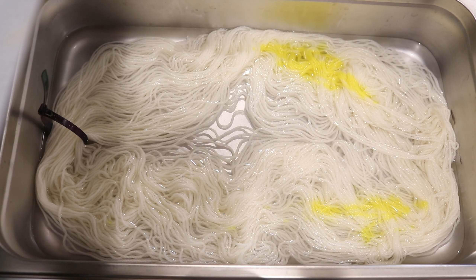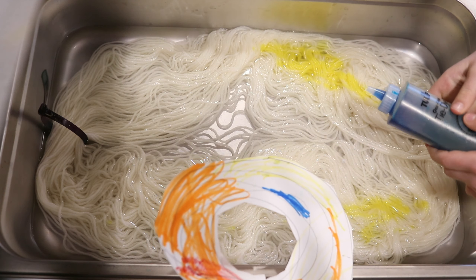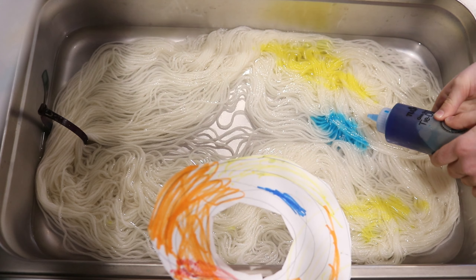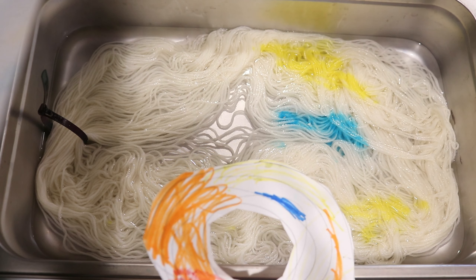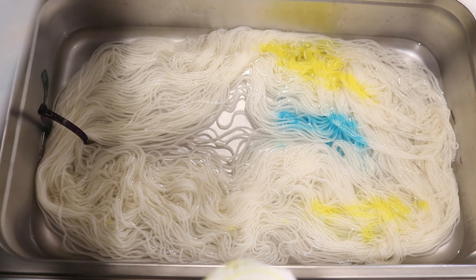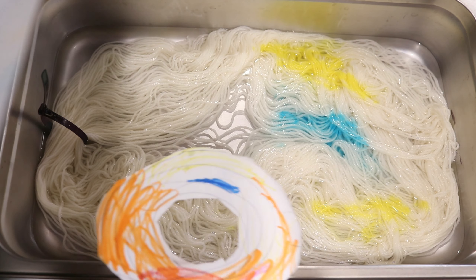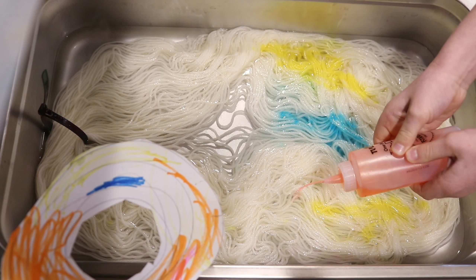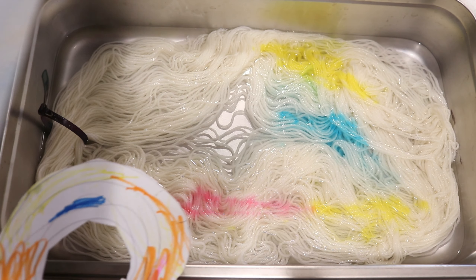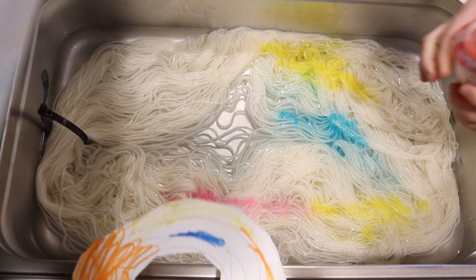I'm going to let you start, and you can do the things that are close, and I'll do the things that are further away. Remember, the metal part is hot. Why don't we start with the yellow? Where do you want the yellow to go? Maybe like over there. That's the yellow. Let's do the blue next — where do you want the blue to go? It says here. Maybe a little right there.